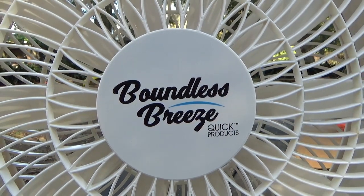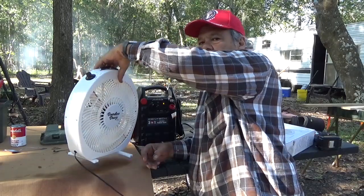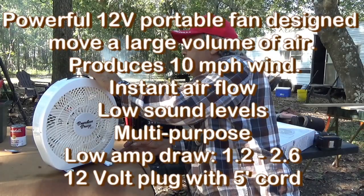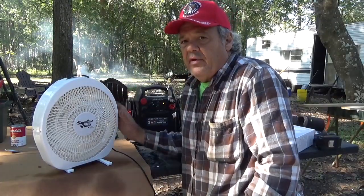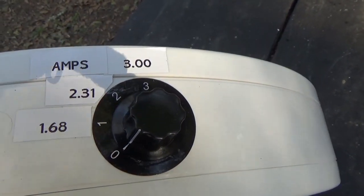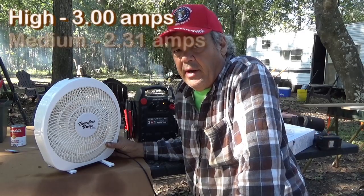It's Boundless Breeze by Quick Products. Basically, that's the size of it. I got it plugged into this power pack. It's got three settings. On the lowest setting it's 1.68 amps, in the middle it's 2.31, and on the third and highest it's 3 amps.